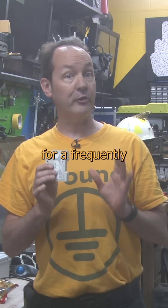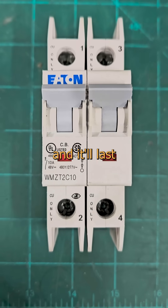It is not an appropriate replacement for a frequently used switch, though. These are expensive to buy, but treat it right and it'll last longer than your mortgage.